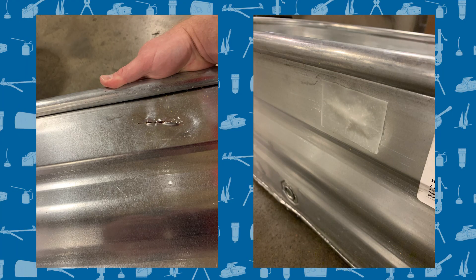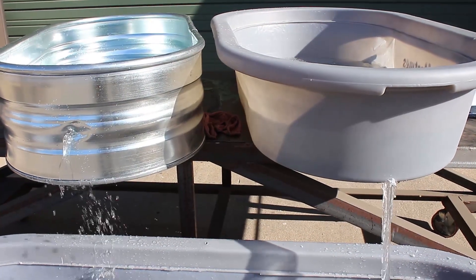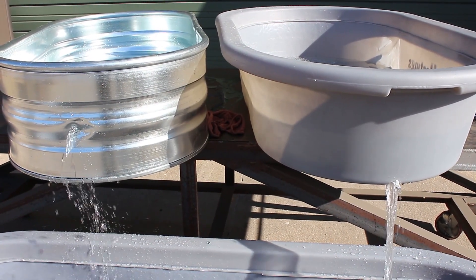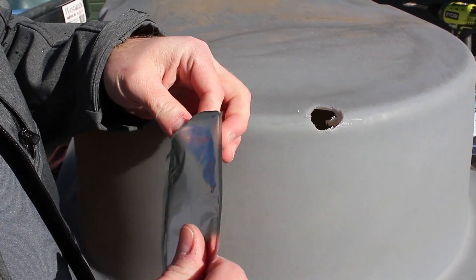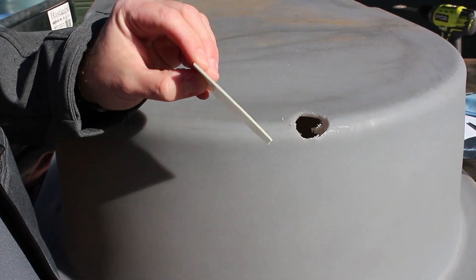We're especially proud of how quick and easy it makes it to permanently repair terribly damaged steel and polyethylene stock tanks. So in this video we're going to show you how previously impossible repairs are made easy with DuraPatch UV.